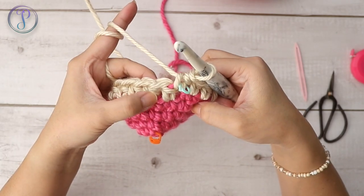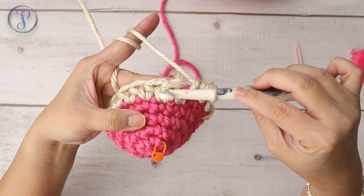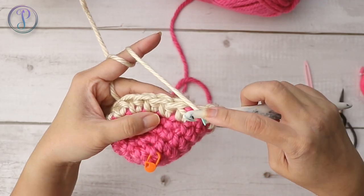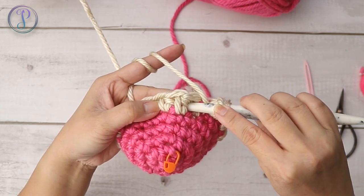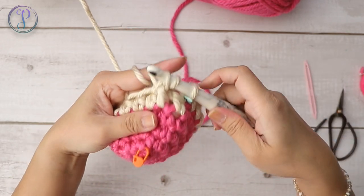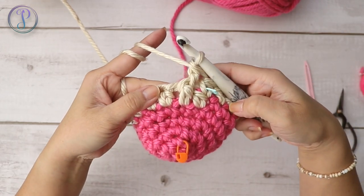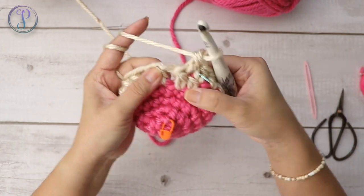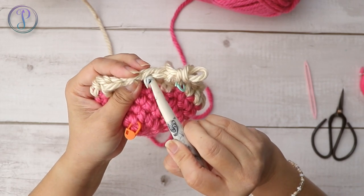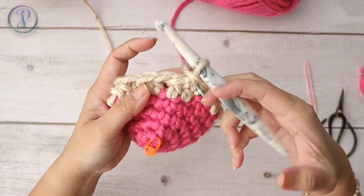Next stitch, work a front post double crochet. The post is always on this side of the loops. Yarn over, insert into the space under and back out the other side — working around this post. Yarn over, pull up a loop, yarn over, pull through two, yarn over, and pull through two. That's one front post double crochet. Into the next stitch, work a half double crochet through the two loops.